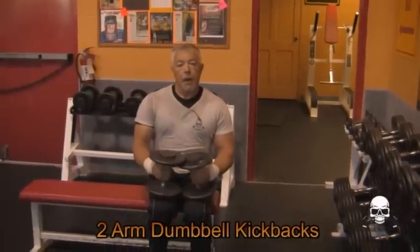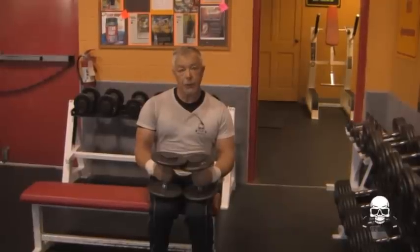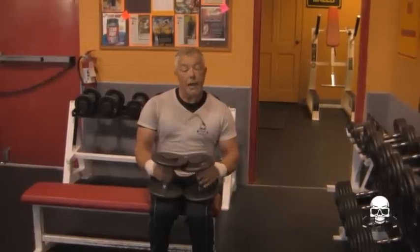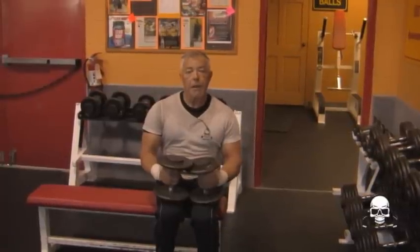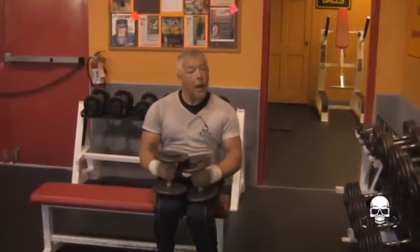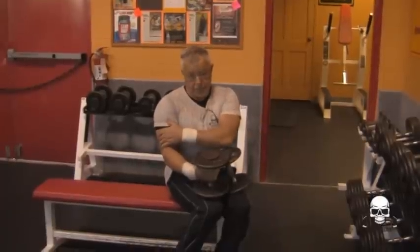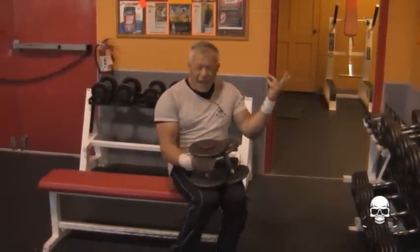Hello, my name is Sam, Age Badly Video Dude, and I'm going to show you how to do two arm dumbbell kickbacks. What you want to do is get a couple dumbbells. This exercise works your triceps, and it works your rear deltoid a little bit.